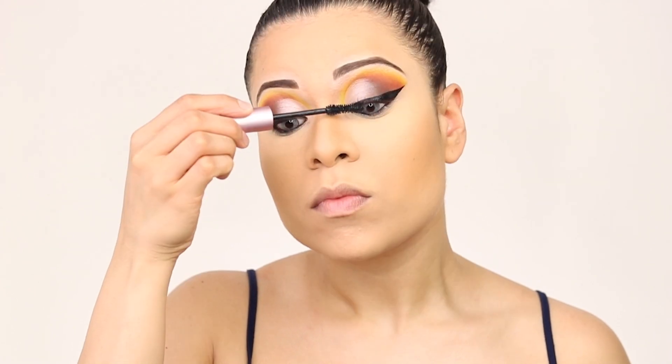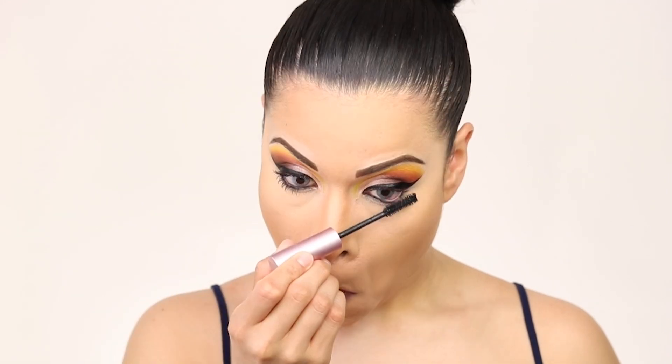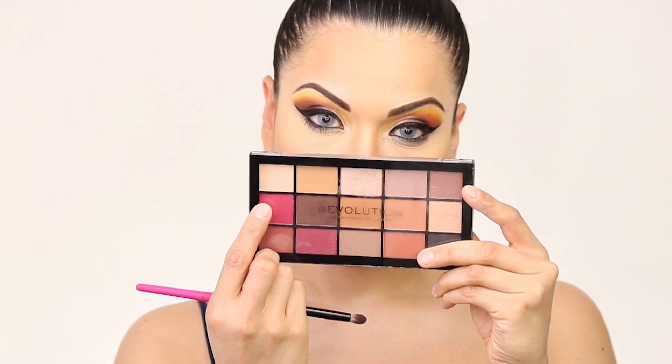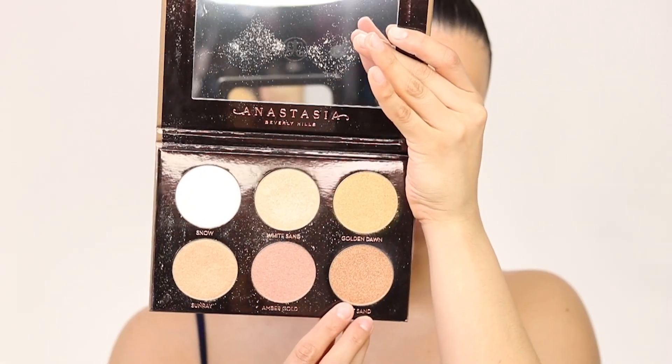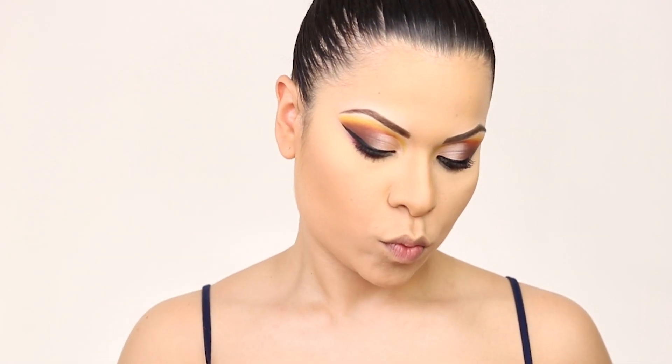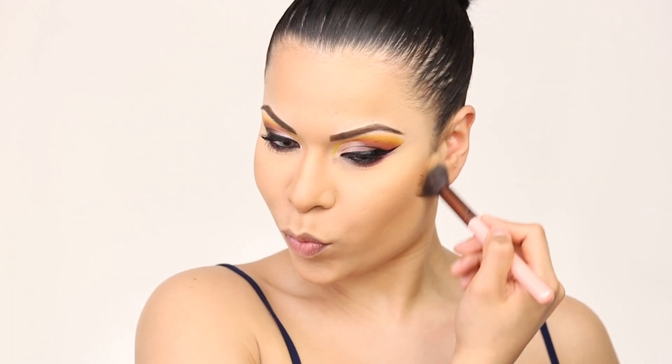For mascara I'm going in with Better Than Sex mascara — I like it, but you guys already know my number one mascara is the Lancôme Hypnôse Drama, and I will never change that. Then with this purplish-pink color I'm adding a little bit under my eyes just to make them pop, and going in with the Anastasia palette to deepen out the contour a bit more and add on some highlighter.